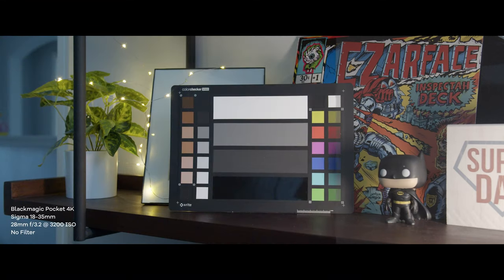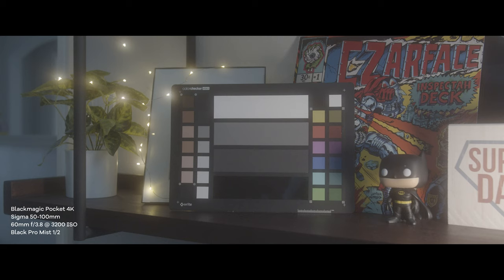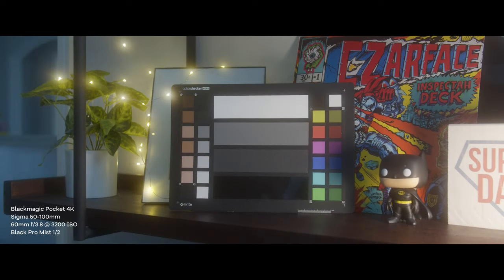When we toss an X-Rite ColorChecker into the shot, we notice there is a very slight, almost unnoticeable warming of the image, and there is no color shift when you go from no filter to a quarter and on through the strengths.